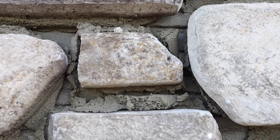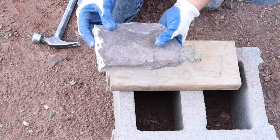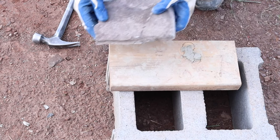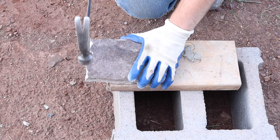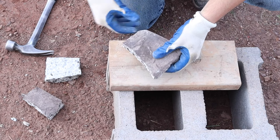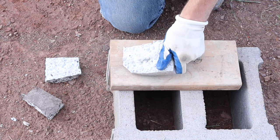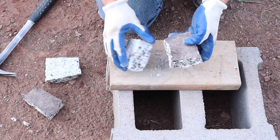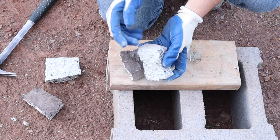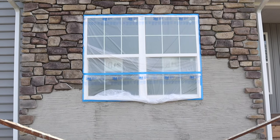Sometimes when installing stone veneer you won't be able to find the perfect piece, so you've got to make it. Let me show you how to break a stone. Lay a straight edge or block right up to where you want to break it, then take your hammer and just tap it — it will break off roughly where you need it, though it will vary. Another way is to lay it on its side and hit it from the back. You can also use a wet saw to cut down about halfway through from the back, and that way when you break it you get an exact break.